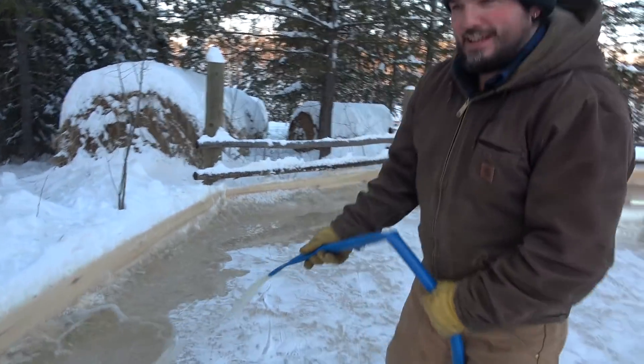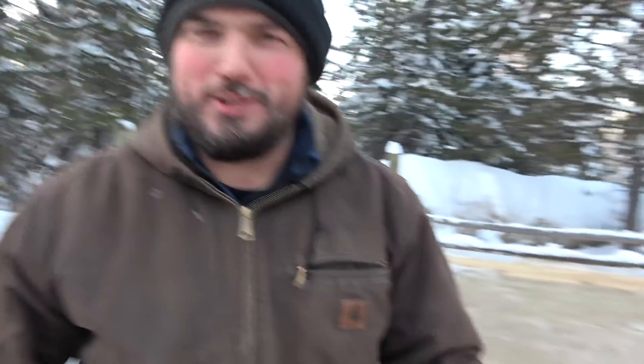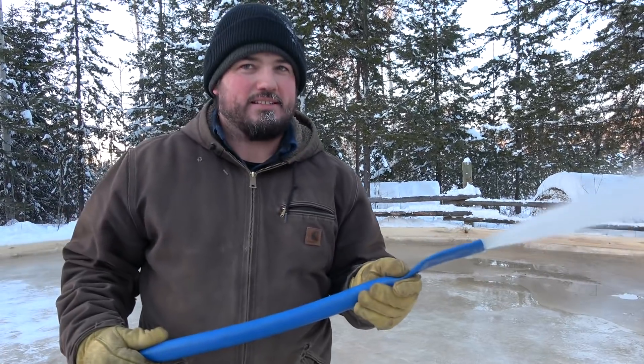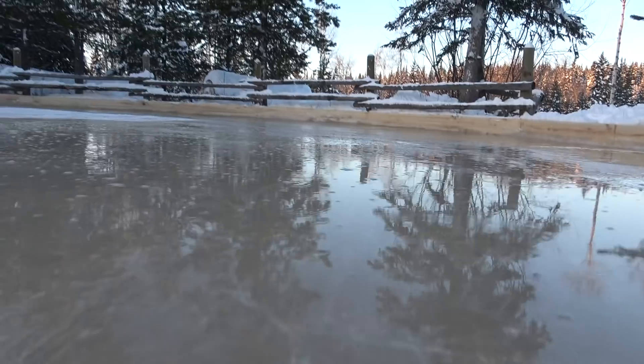Yeah, but this - I mean the rink is for fun, but the thing about water is water is really important too. So for the first time we're going to use this pond water for our house. Not gonna lie, this stuff stinks - it kind of smells like Chilliwack. If you guys know Chilliwack, you should Google Chilliwack. But if we can use this for our house, if we can actually drink this somehow, this is like a freedom system. If you can make your own water, who's going to stop you?